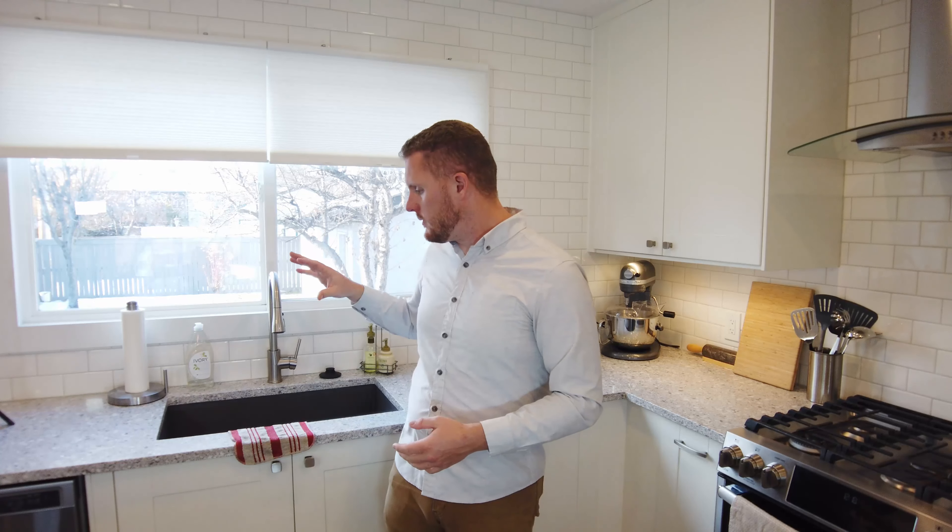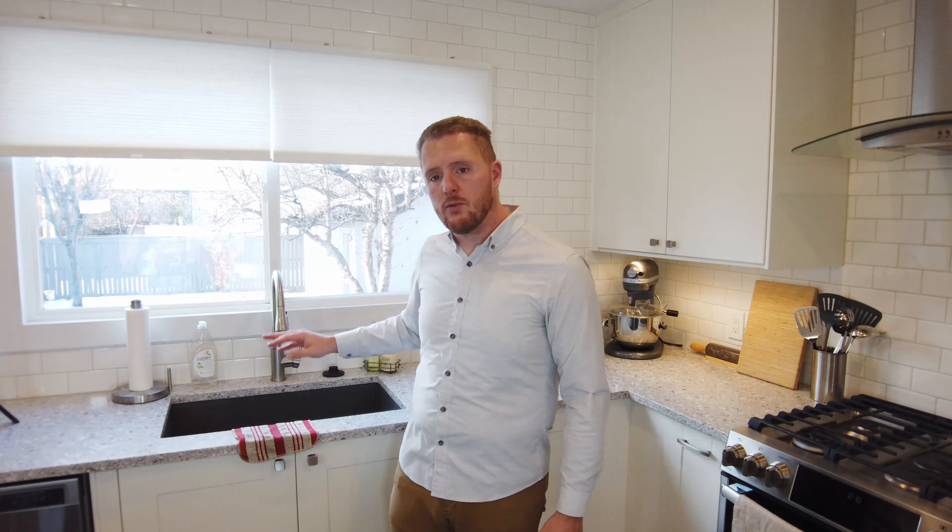Another way you can save water, particularly in the kitchen, is by using a dishwasher, believe it or not. Dishwashers tend to recirculate the water they have in them rather than filling up the whole dishwasher with water. They typically use a little bit less water than washing dishes by hand, particularly when you factor in the rinse cycle and rinsing your dishes afterwards.